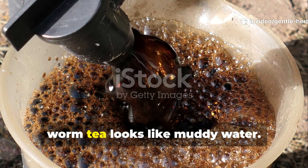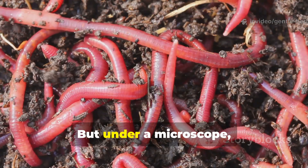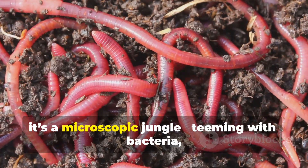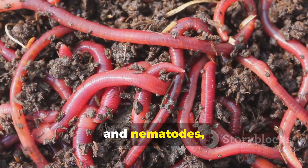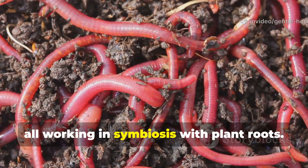At first glance, worm tea looks like muddy water. But under a microscope, it's a microscopic jungle, teeming with bacteria, fungi, protozoa, and nematodes — all working in symbiosis with plant roots.